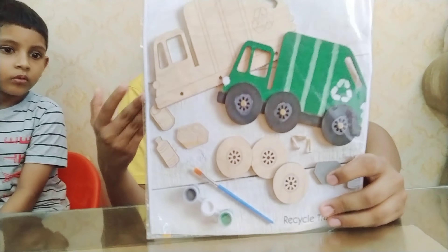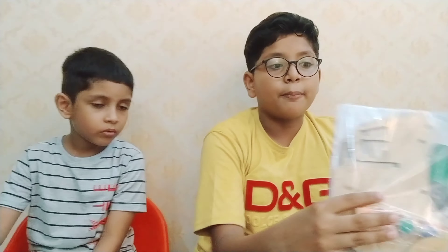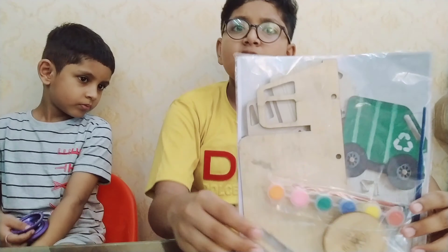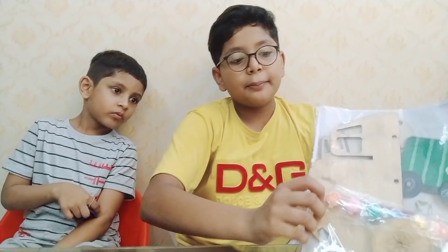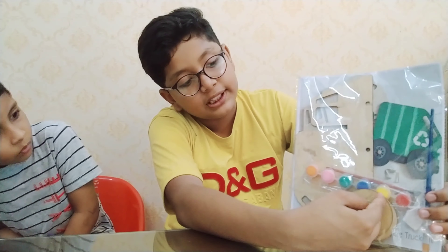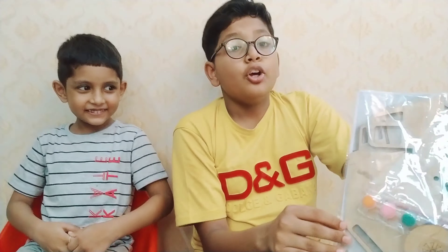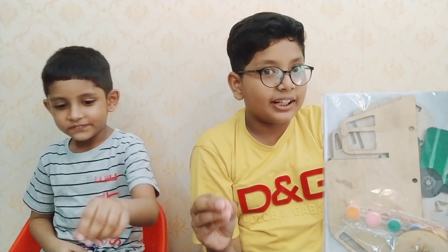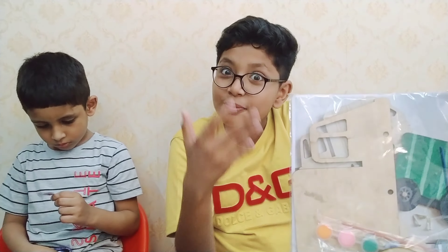The last activity is a recycle truck kit which has many pieces that you assemble and then color. You can see there is a paintbrush and lots of paint, and there are also screws and tires. I know you love cars! We will color it so it becomes a whole recycle truck — and it's made just from wood!